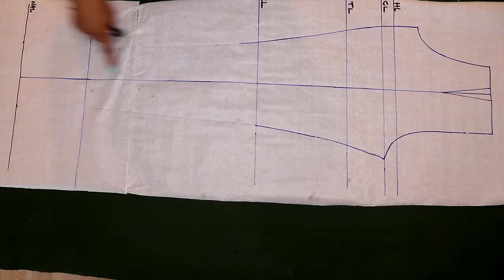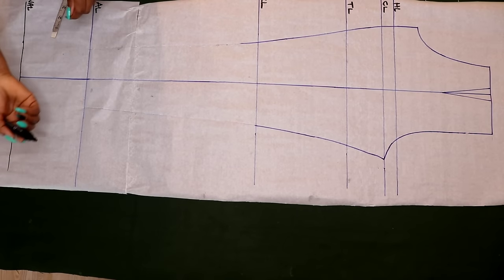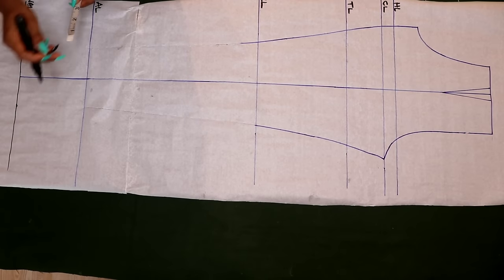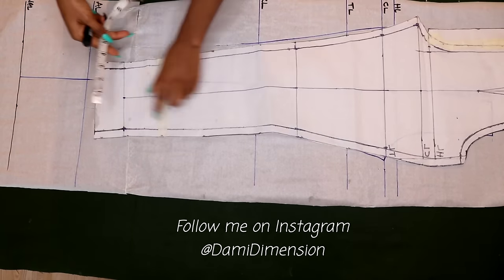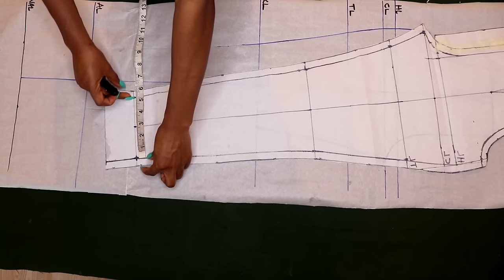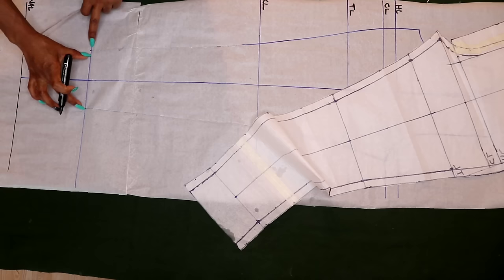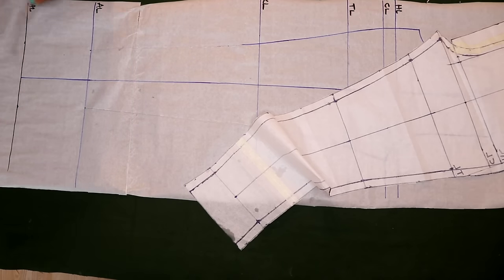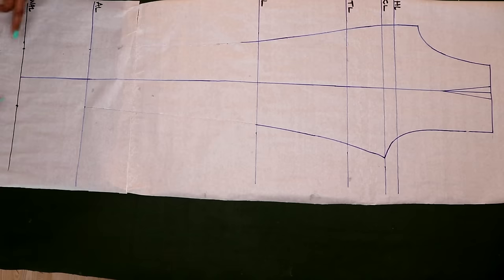Now I come to the point on my green center line. My initial ankle circumference for my basic trouser was 10 inches, which I divided by two to give me five inches. If you check the old pattern, the ankle line measures five inches — 2.5 inches on each side of the center line, excluding seam allowance. So that was my initial ankle line, and I'm going to transfer those same measurements here: 2.5 inches on each side to give me that same five-inch ankle width.